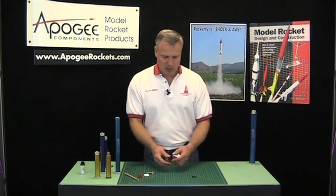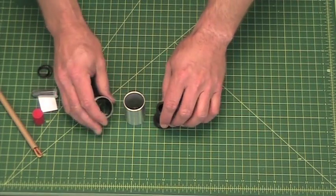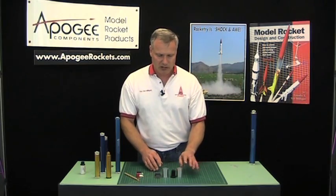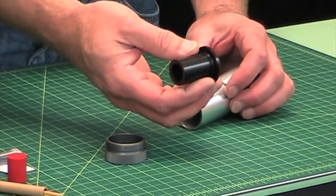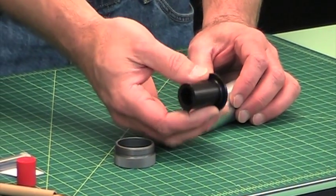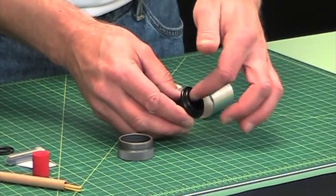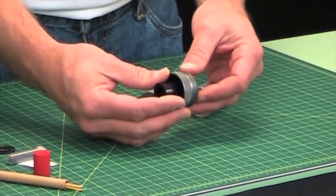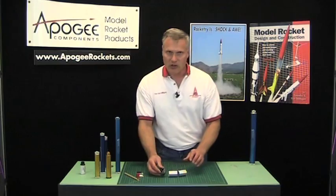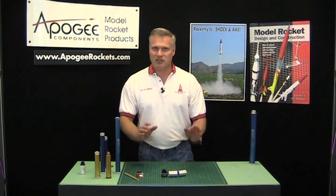The 38-millimeter reload adapter system is basically identical. The only difference is you don't get an extra tall spacer because it's not needed for those grain sizes. The floating forward closure looks a little bit different but works the same way. On one end you put your delay, on the other end your ejection charge, and the closure holds it all together. If you have any questions, feel free to call us at Apogee Components. Thank you.